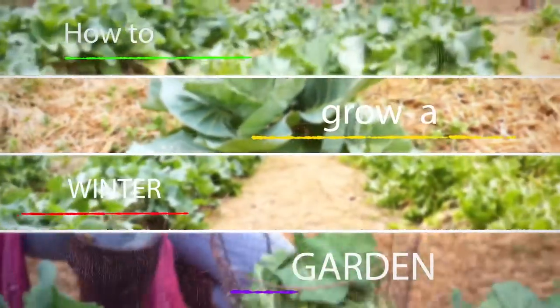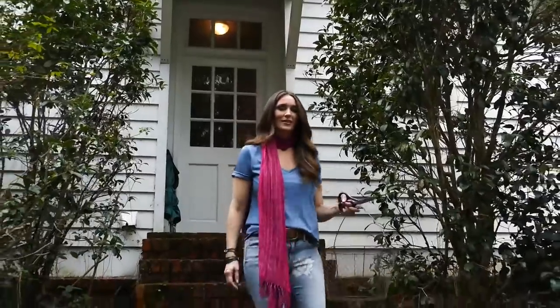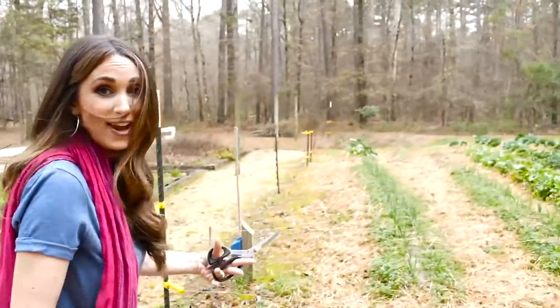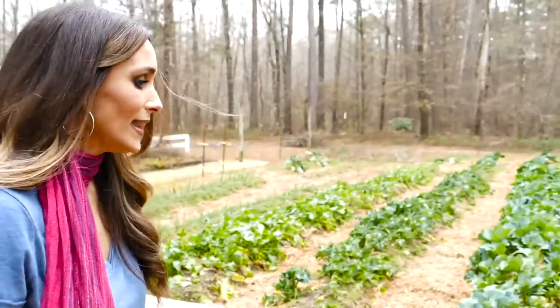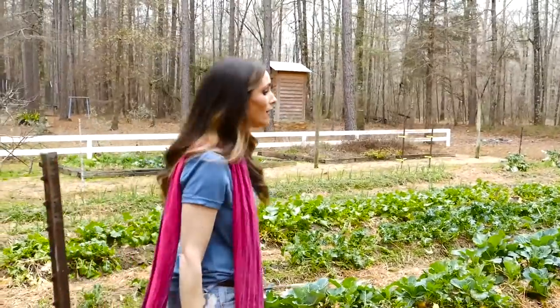Hey y'all, I'm Stacey Lynn, and I love a winter garden. First, you don't have to contend with weeds, and second, the nutritional value of the food is outstanding — it is so delicious and so healthy for you. So let's head out to the winter garden. Out here in the winter garden I grow cauliflower, broccoli, kale, lettuce, collards, mustards — I could go on, but you get the drift. They're so healthy, so delicious, and gorgeous to look at. I love a winter garden.